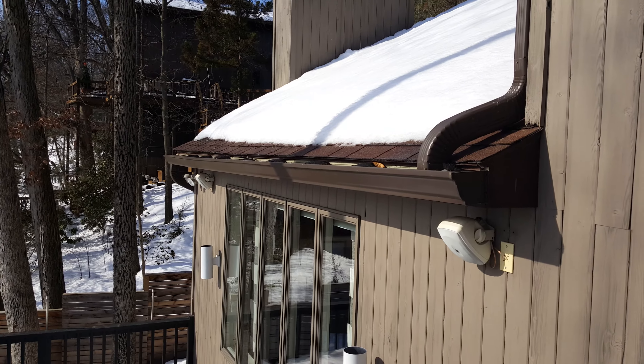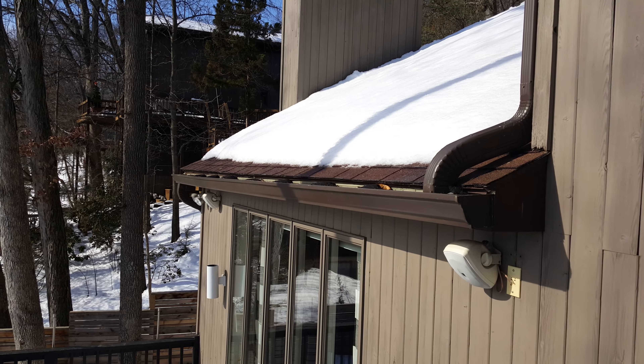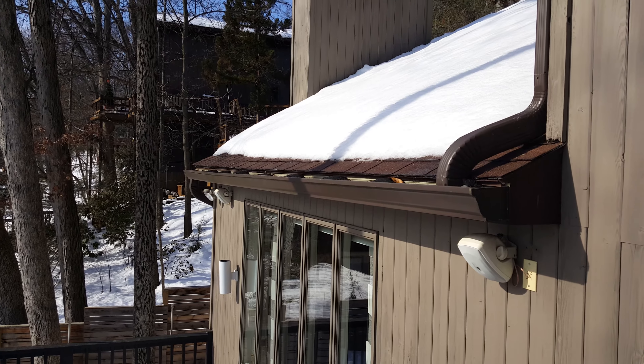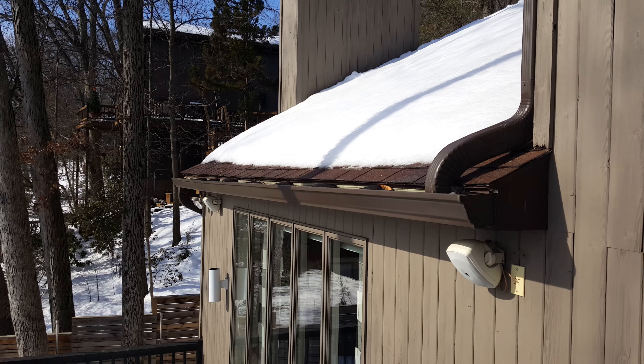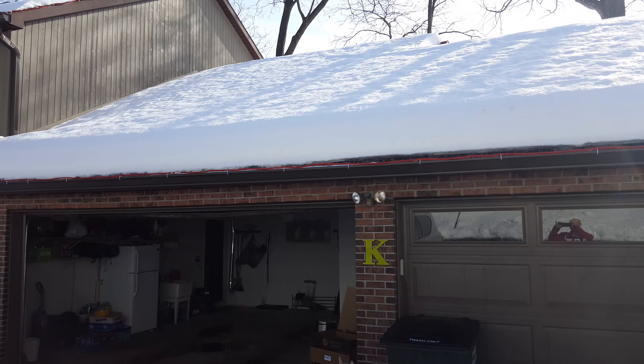It's transported away the way it should be, just like when it rains. However, when you have ice damming, the problem is caused by snow which sits on top of the gutters, melts, and then freezes. I'm going to take another video from the front of my home where I actually have to do some ice damming prevention.